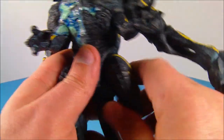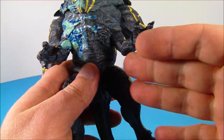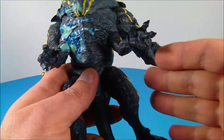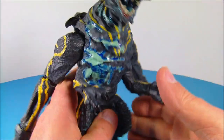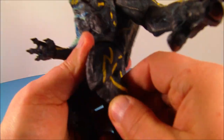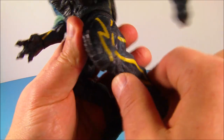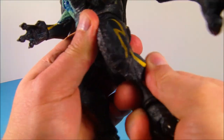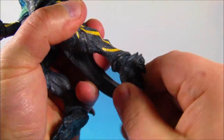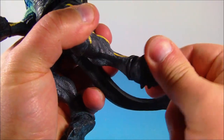Everything's kind of hindered against other bits and pieces, so you've got a lot of articulation going on but not a whole lot of range of movement — which is okay for something like this because it's just so impressive to begin with. Then you have the knee articulation — very small movement there, but you can spin it and move it up and down. Down at the foot you can spin that all the way around.